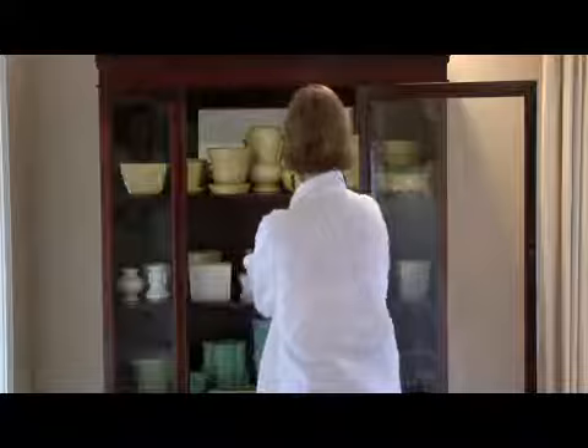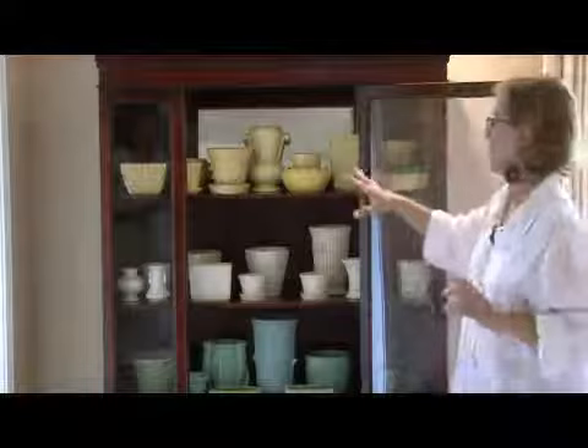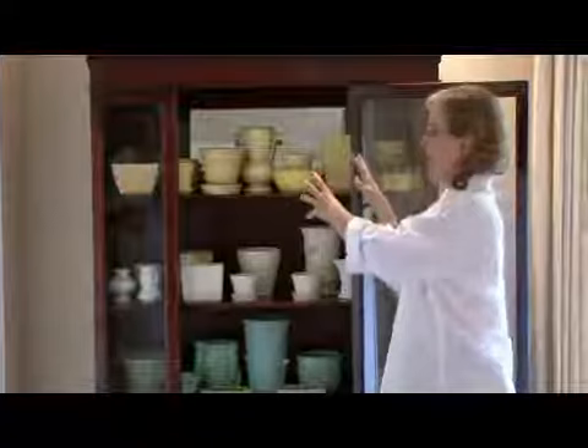As you're looking at it, you see the yellow and your eye goes all the way across, and you see the white, and then you see the greens and blues. You can put books — really antique books — and a few bigger pieces. I don't like to put a lot of little things in china cabinets.